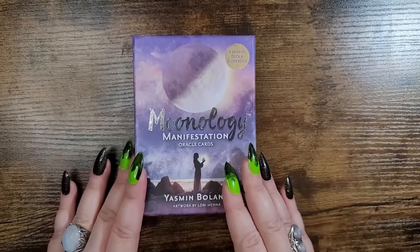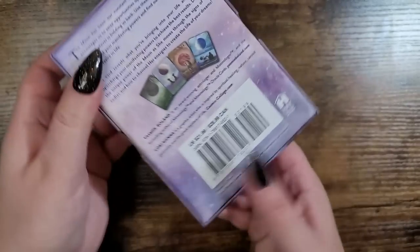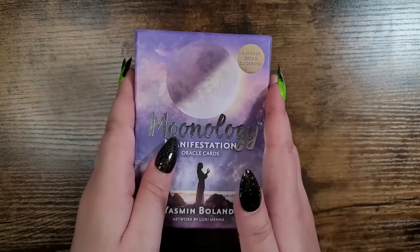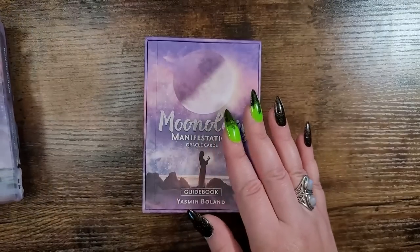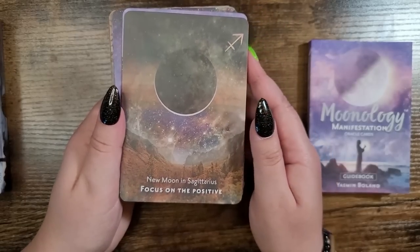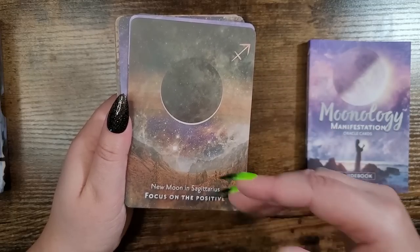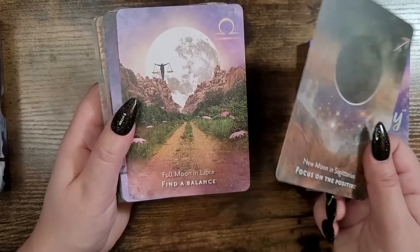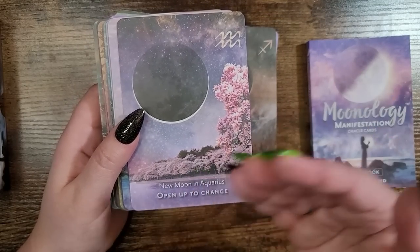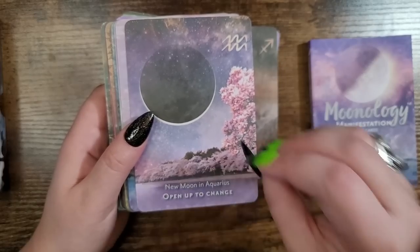My number six — we have the Moonology Manifestation Oracle by Yasmin Boland, with art by Lori Mena. Published by Hay House, it retails for $21.99 in the US and $28.99 in Canada. This is a wonderful deck. I use it a lot for moon readings, but what's great is it's not just about moon phases — it's specifically about manifestation. So if you're into law of attraction and manifesting, this is a great tool for utilizing moon phases to work in your favor. It's also a great learning opportunity for moon phases in a particular zodiac sign.